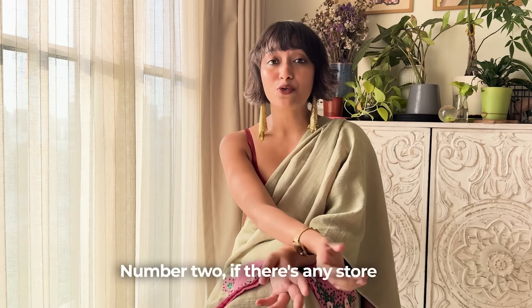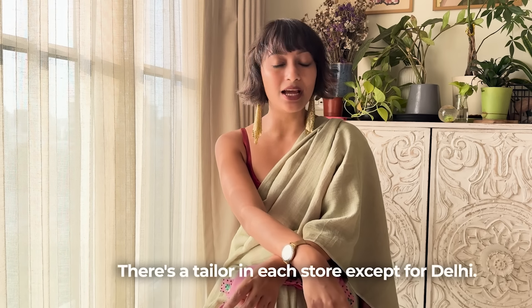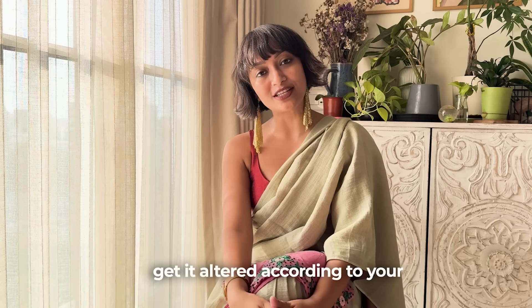Number two, if there is any store nearby you, you can visit and try the blouses. There is a tailor in the store — it is in Delhi — but you can try the blouses and get alterations done right there according to your size.